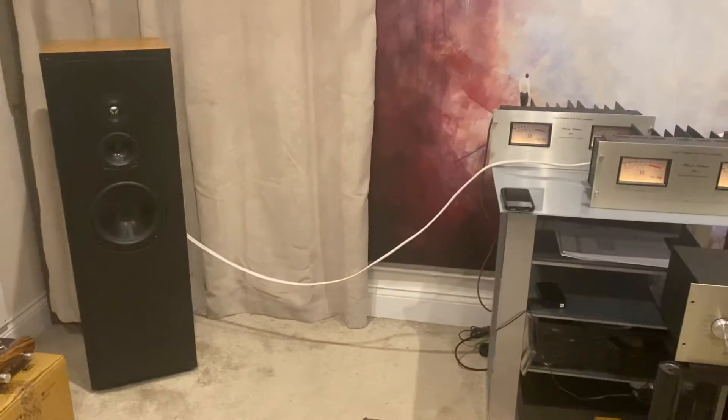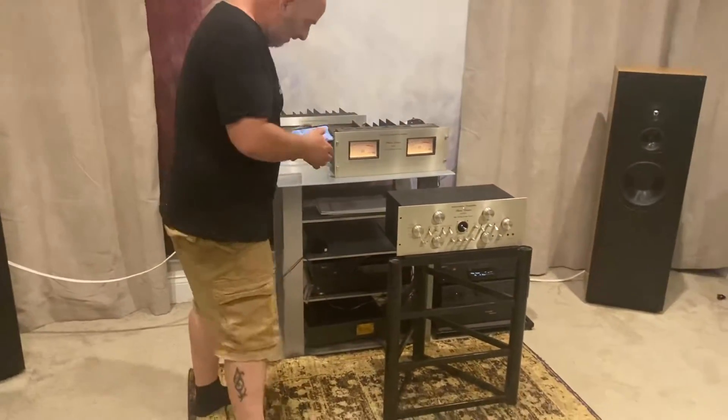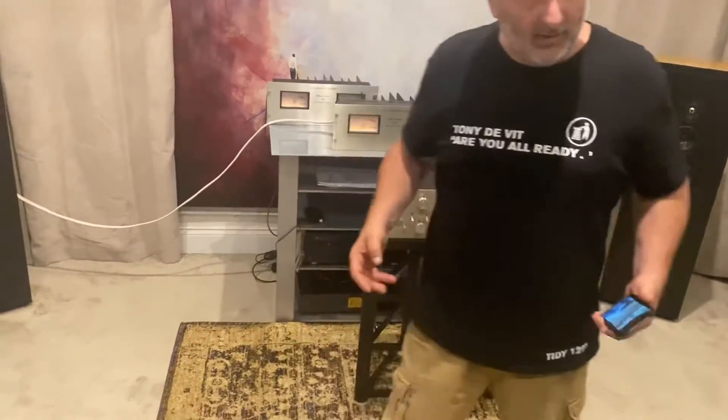So they go well with these big amps. Let's play a bit of music. I've just come back from a rave, so I'm in that sort of mood.